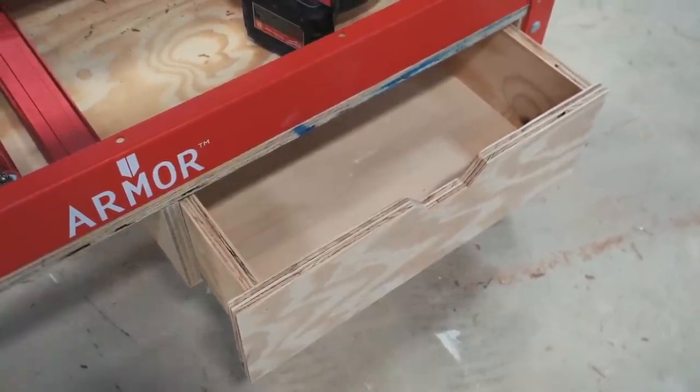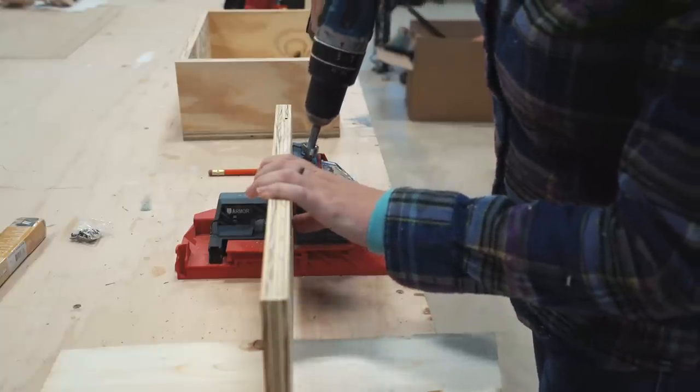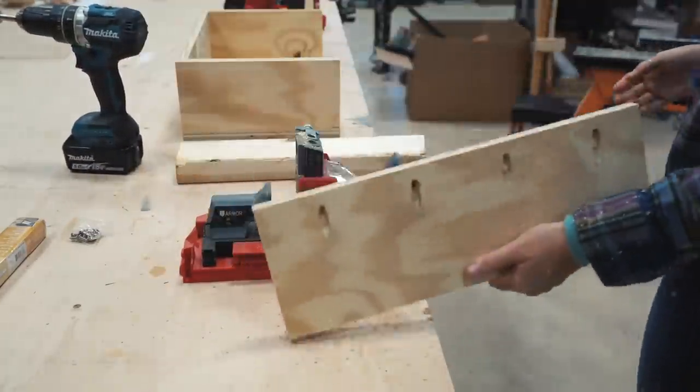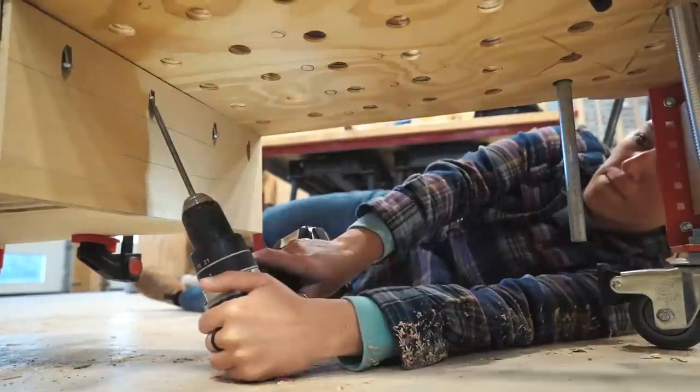Moving on to something that wasn't as easy but is still doable — I wanted to add a drawer to the very bottom, which looking back on it you can completely add up front so you don't have to crawl underneath later. After drilling in a few pocket holes, I used screws to attach it to the bottom side on not only the far right but also the far left.